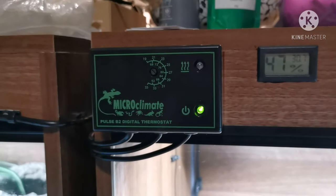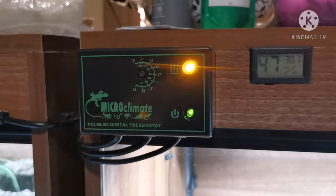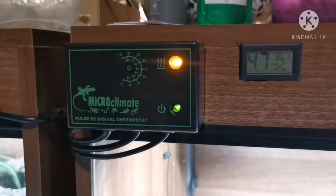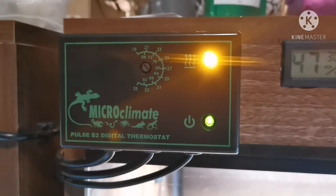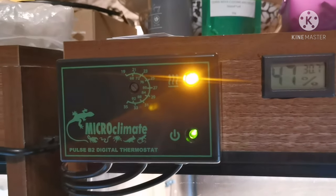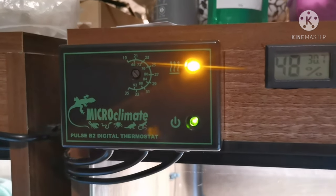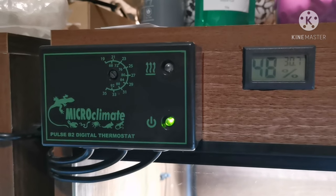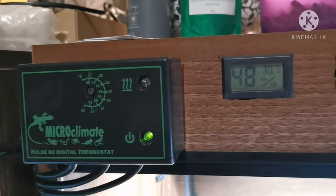First things first, let's look at heating and lighting. For heating and lighting I have a Microclimate B2 Poles digital thermostat. This is a thermostat that can be used with ceramic heat emitters and it is a normal range. They do have a high range one which can be used for animals that need higher heat up to 45 degrees, but this is just a normal one and I've got it set to around 30 to 32 degrees in the basking zone, which I monitor with an infrared heat gun.